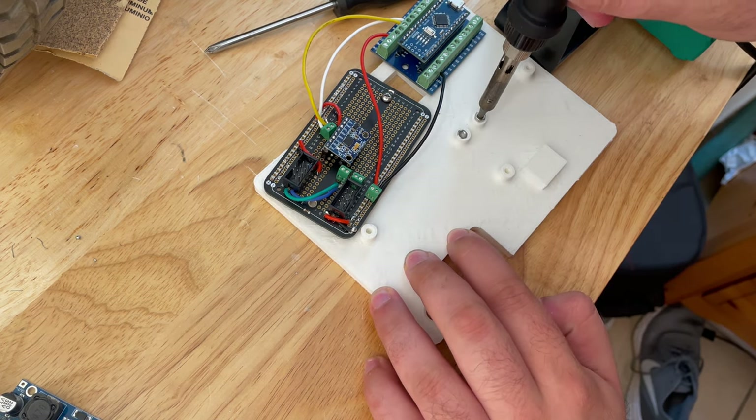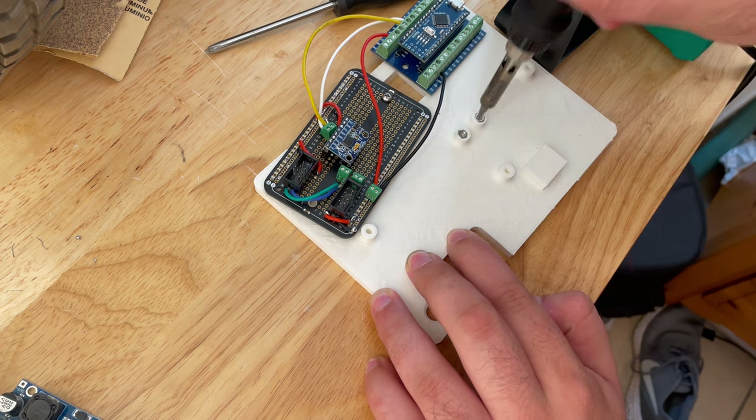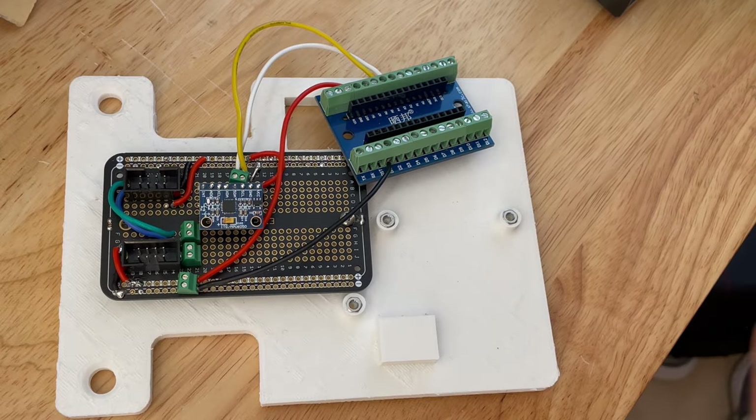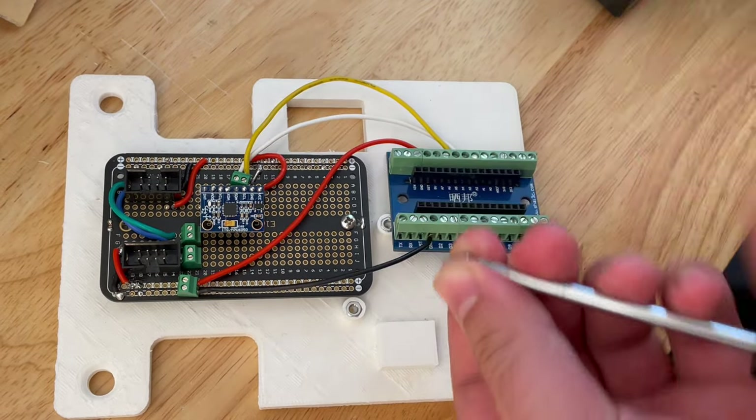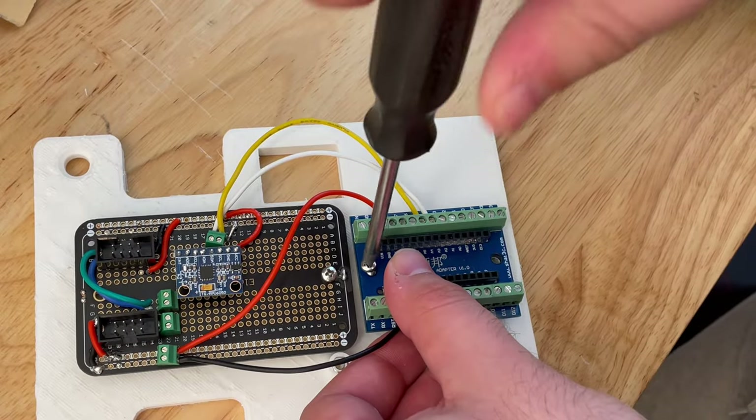Speaking of the Arduino, I'm using an Arduino Nano wired to an MPU-6050 inertial measurement unit over I2C — that's nerdspeak for the brain has a way to detect it is falling in any direction. This is something that will be compensated for in software with motor movements, but we'll get there when we get there.